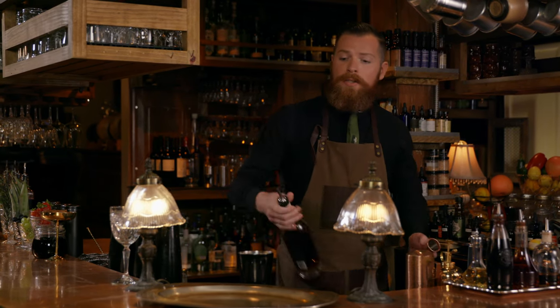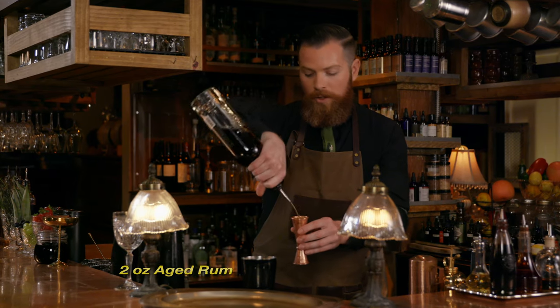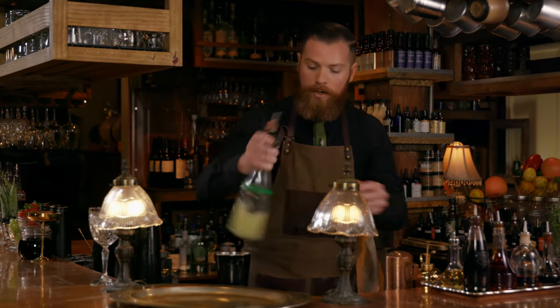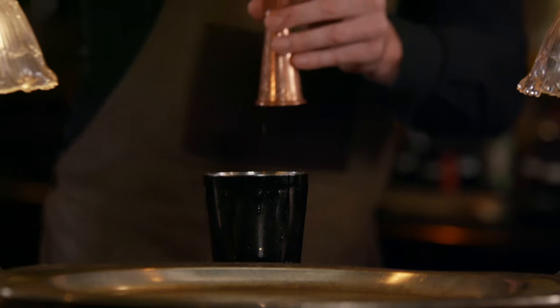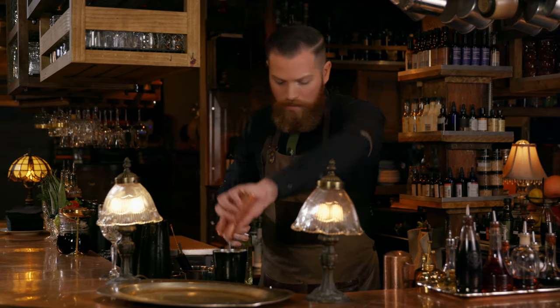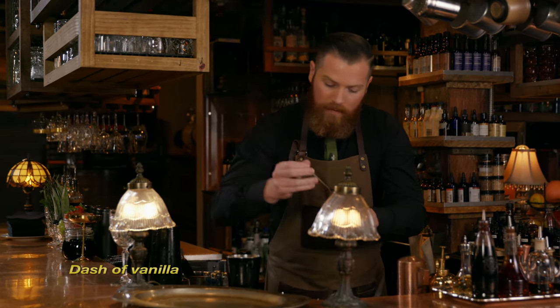It starts off with two ounces of freshly squeezed pineapple juice. We've got two ounces of aged rum. We're going to do an ounce of lime juice and an ounce of simple syrup — nice and viscous, so pour slow. And we've got a little bit of vanilla.